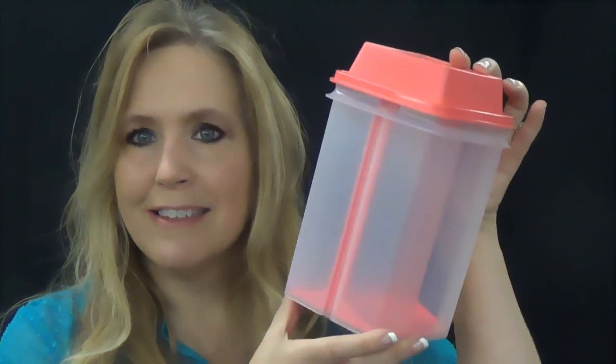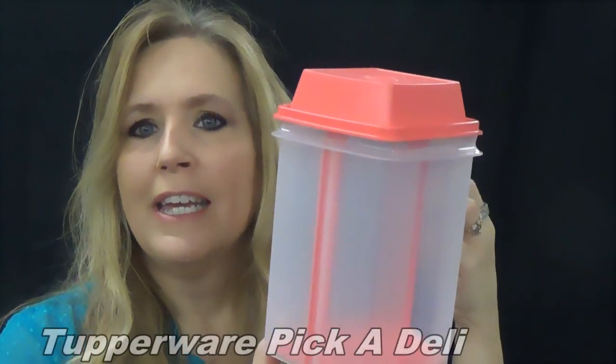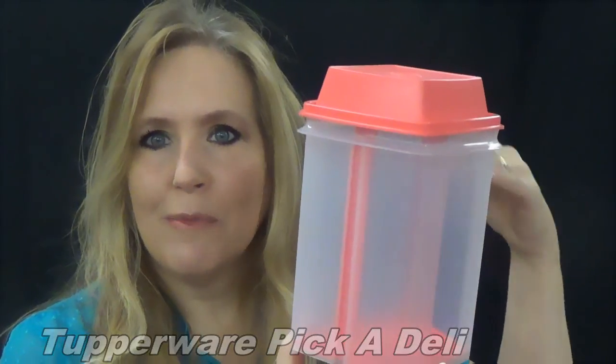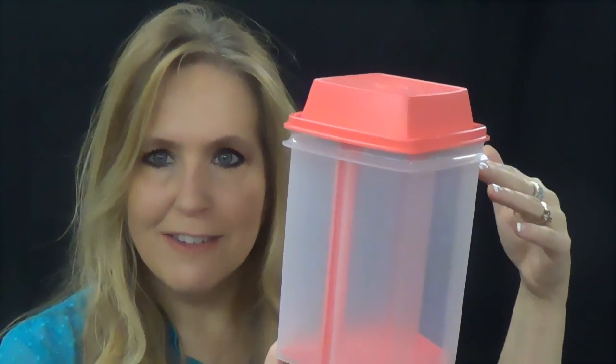Hi, I'm Susan Pitzer, Star Director with Tupperware, and I want to show you another one of our great products, the Tupperware Piccadilly. This is great for storage of your pickles, your jalapeños, your olives. You can put carrot sticks, celery sticks in water, and keep them handy for snacks all the time.